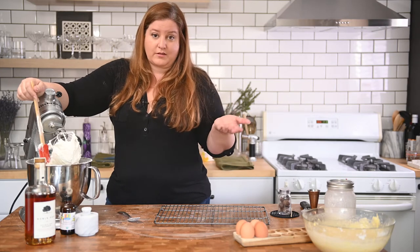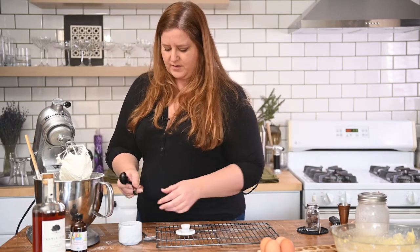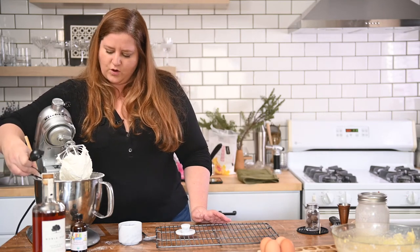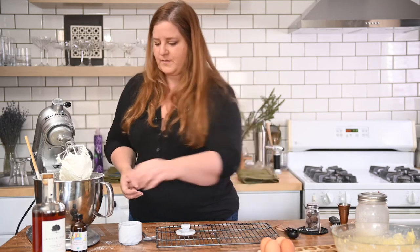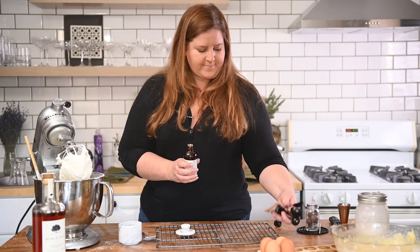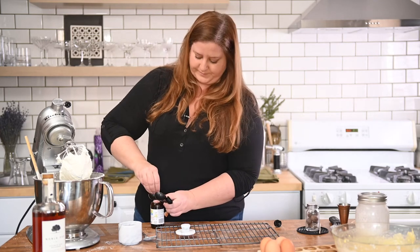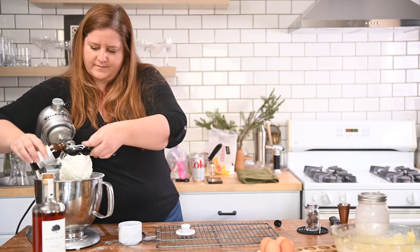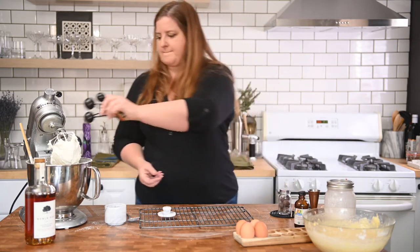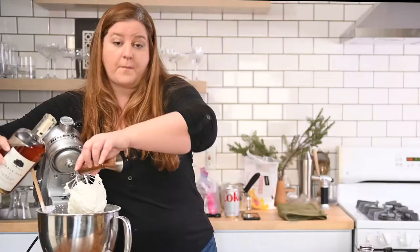There's not a lot better in this world than just butter and sugar, but it does need a little salt, definitely a little bourbon, and I think vanilla is going to round it out nicely. I'm going to take a quarter teaspoon of salt — I'm probably going to end up adding more, but you can always add, you can never take away. Then a dash of vanilla — let's go half a tablespoon. Then for bourbon we're going to start with two ounces.